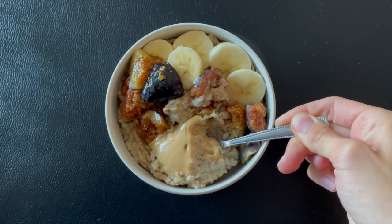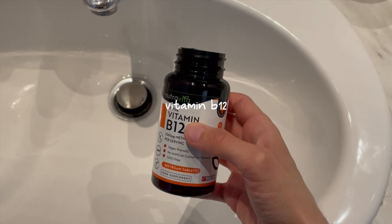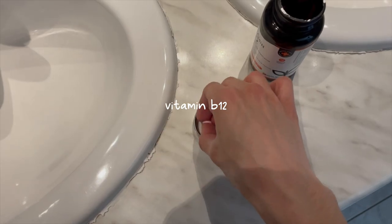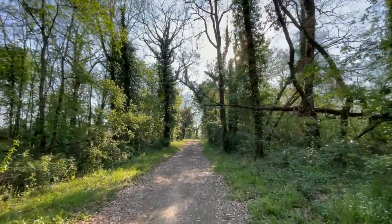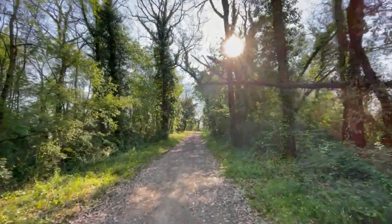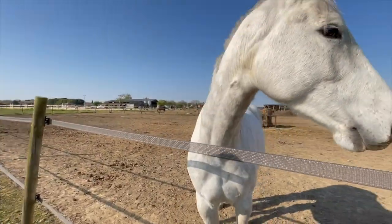I take a vitamin B12 supplement which I'll only mention once, but bear in mind I take it every day even if I don't show it. I've also been going on walks every day recently and I've really been enjoying it, so here are some videos of that.